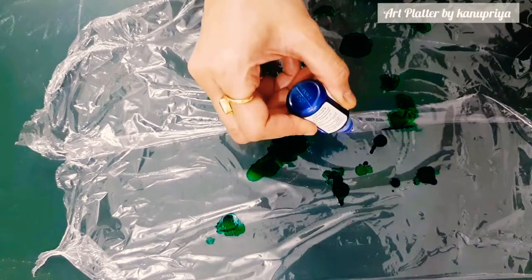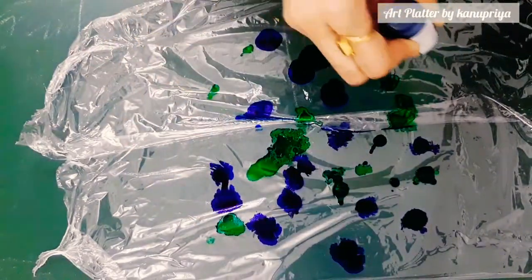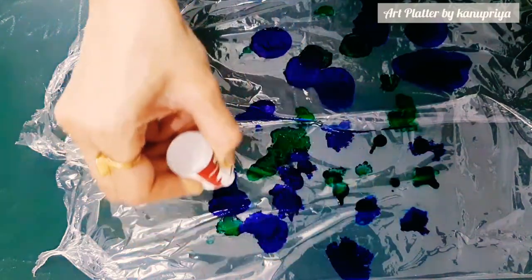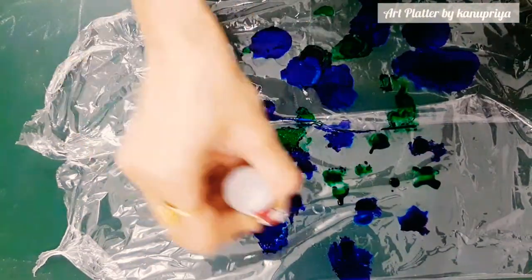On the cling wrap itself I'll be spreading a few drops of alcohol inks. I'm using green, blue, red, and yellow, and of course there is a blender. I'll be using the blender to blend the colors, so just randomly I am dropping the colors on the cling wrap. After this process I will take the bottle on which I have done the white spray paint.